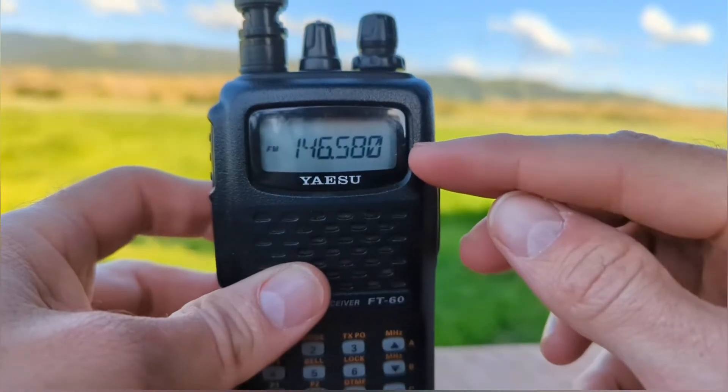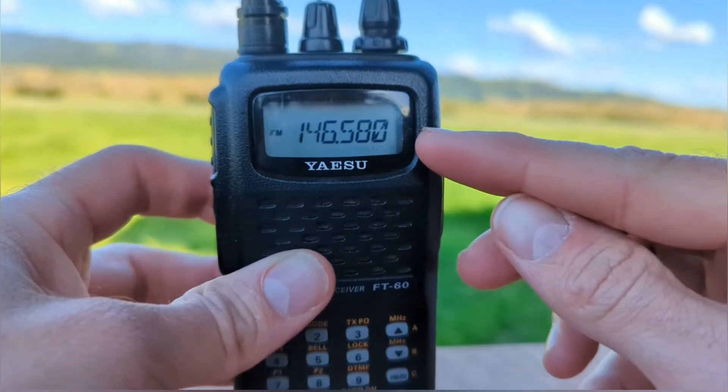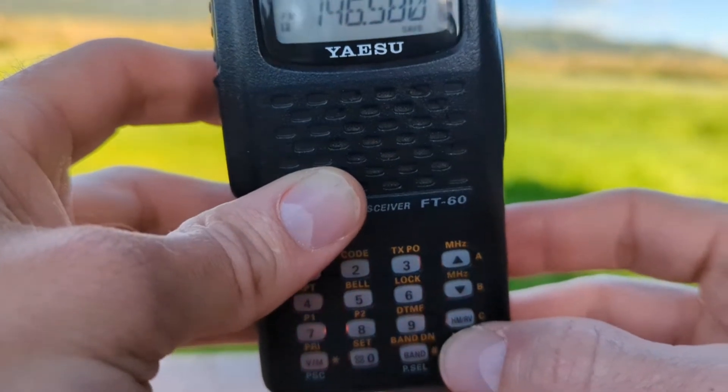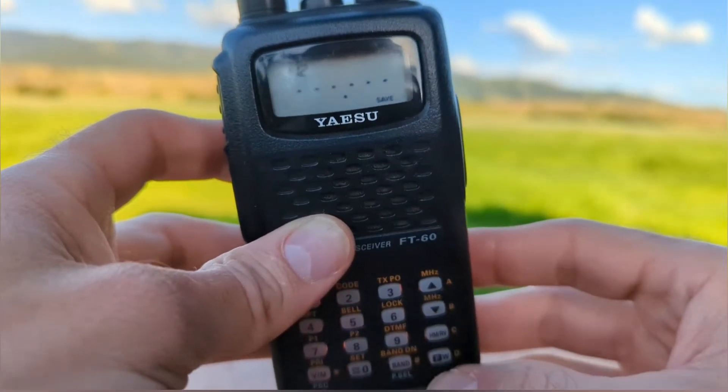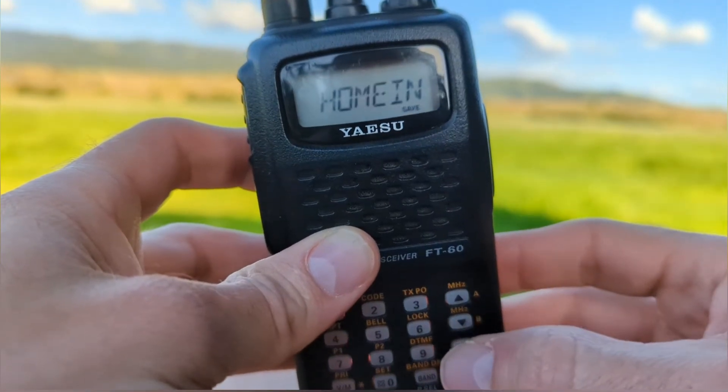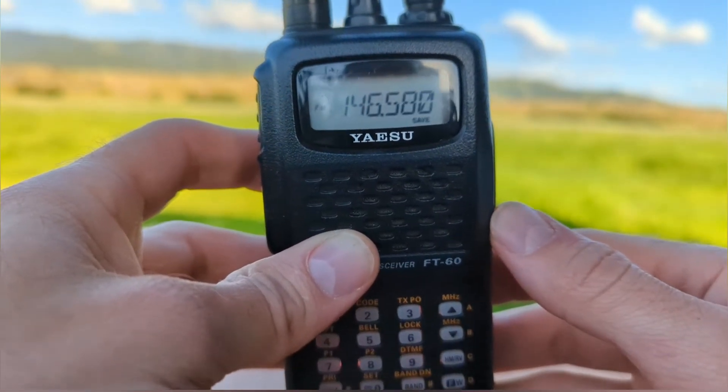We'll select the desired frequency for our home button and we'll press the function button for one second. When we release, we can press the HMRV button and we've now set our home.